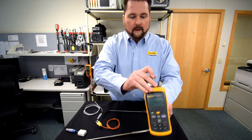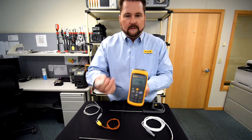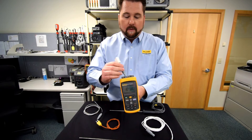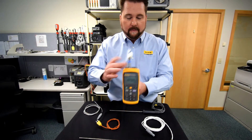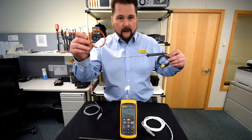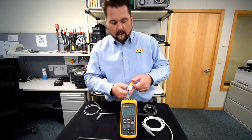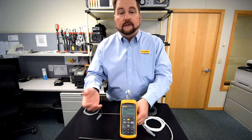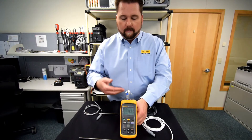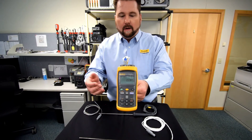For the thermocouples, we've got our universal TC adapter. There's a little bit more to it than just plug and play because it is programmable. Right now, this is programmed for type K, so you can take any one of our type K probes and simply plug it in. But if you needed to change it to a J or T or something else, you would use our software to tell it what you're going to be connecting. Then you plug in and you're ready to go.